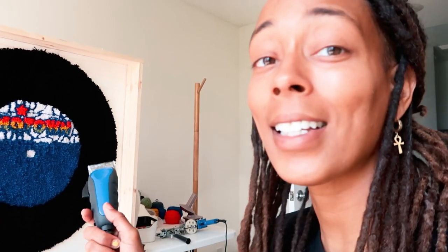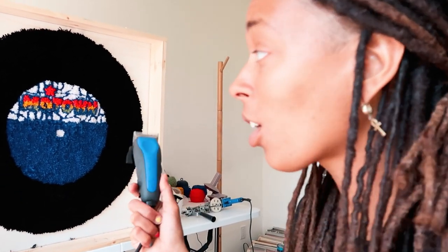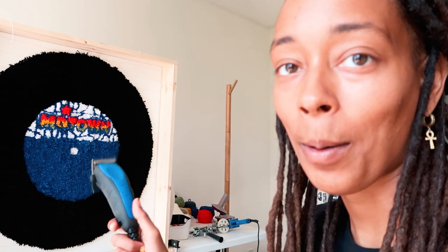I got my shears in the mail today. I'm going to make sure that all of the yarn is in the right place, and if I need to put any more yarn in, do it now, because once I glue it there's no turning back. But this is a great learning experience — if I decide to do this rug again for myself or for a potential client, I know what to do next and how to make it even better.